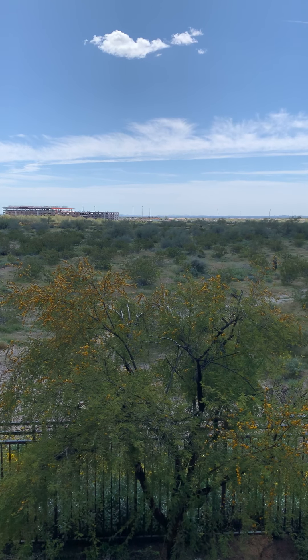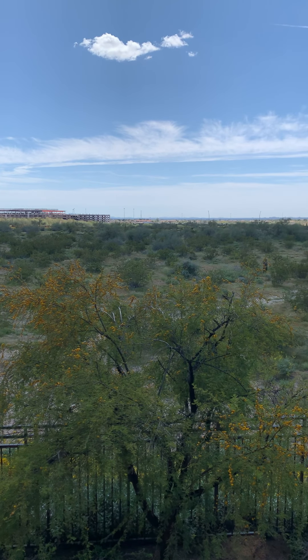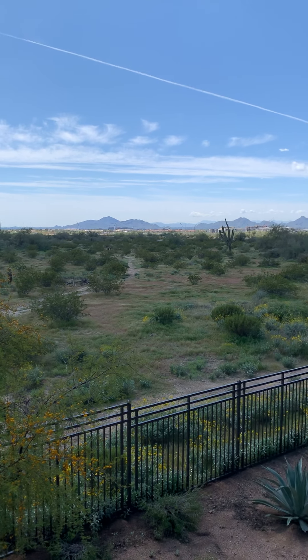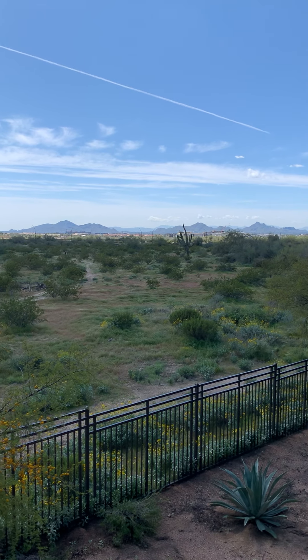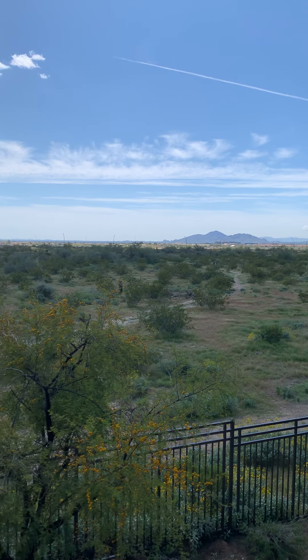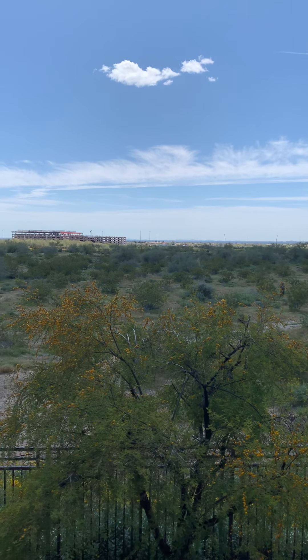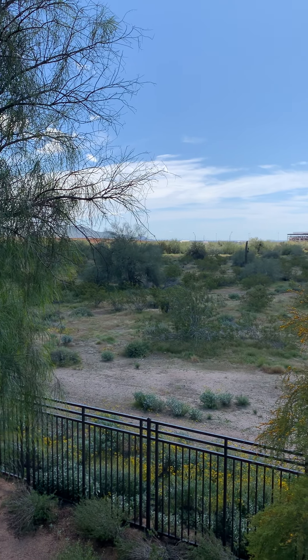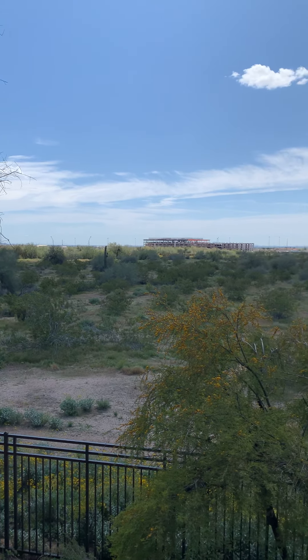I just want you to take a peek at the landscape. Taking it all in with your eyes and starting our meditation here on what is it you see in front of you, around you.